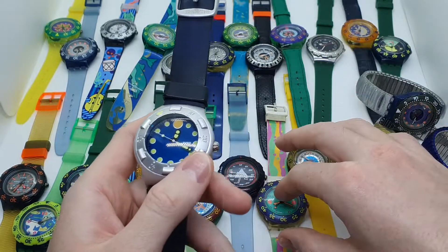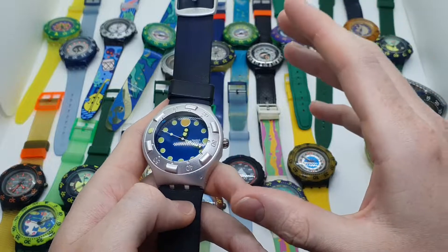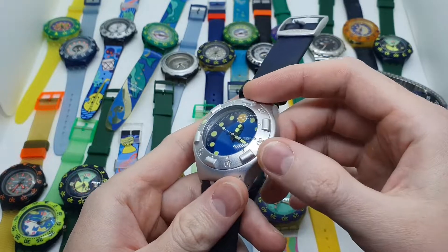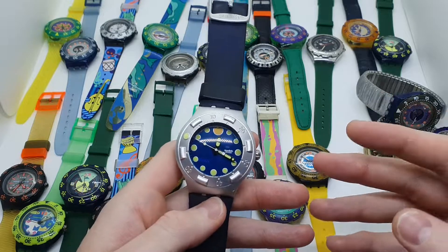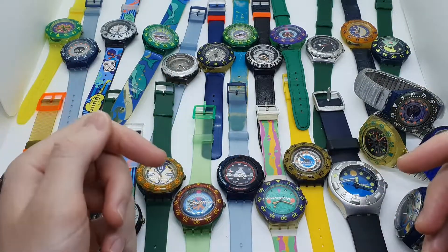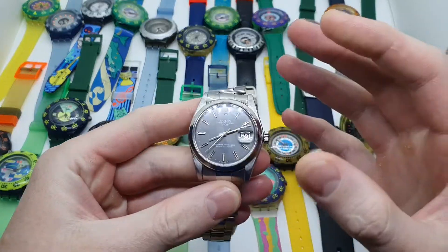On these watches you have rotating bezels, so on these moving parts, as the years go by, there might also appear some small cracks or places where water could get in. So when you ask whether you should or should not go inside the pool or scuba diving with your vintage Swatch Scuba 200, the answer is no.